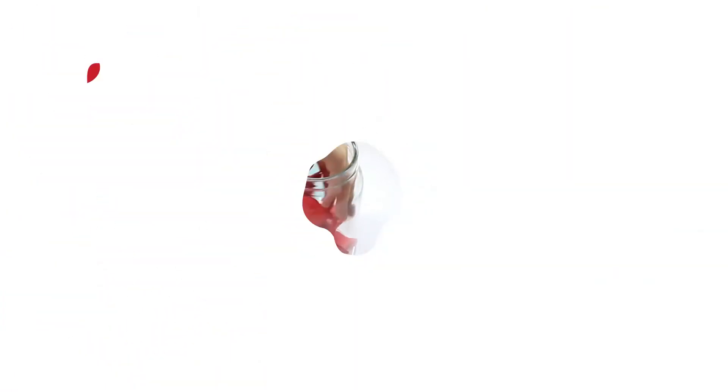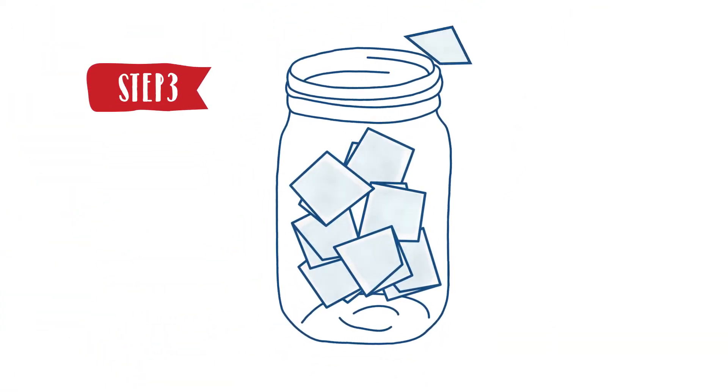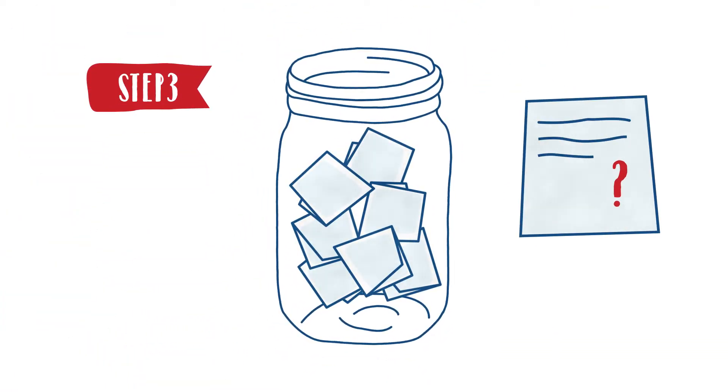Step 3. At the end of the week, take the pieces of paper out of the jar and try to answer all of the questions. Do not worry if you do not remember the answers yet. Look up the answers you do not know in textbooks or online. This is an example of how information is housed in your brain to make sure that you do not forget.